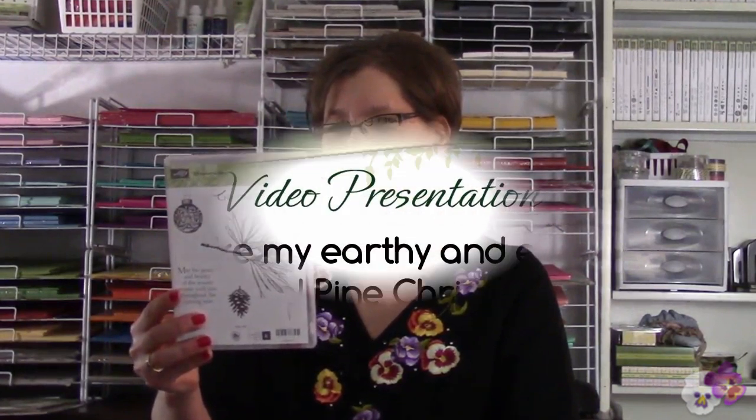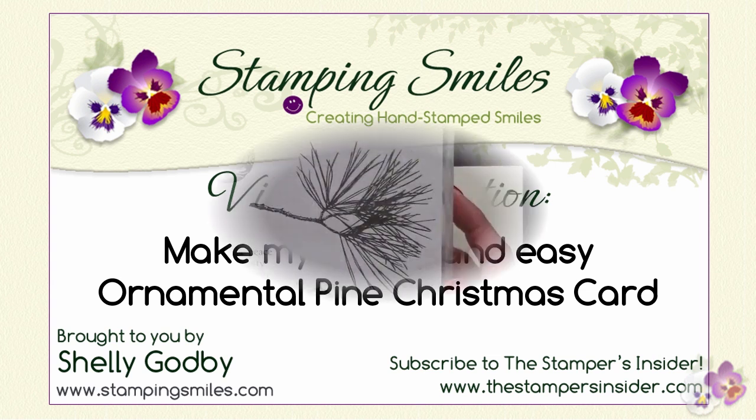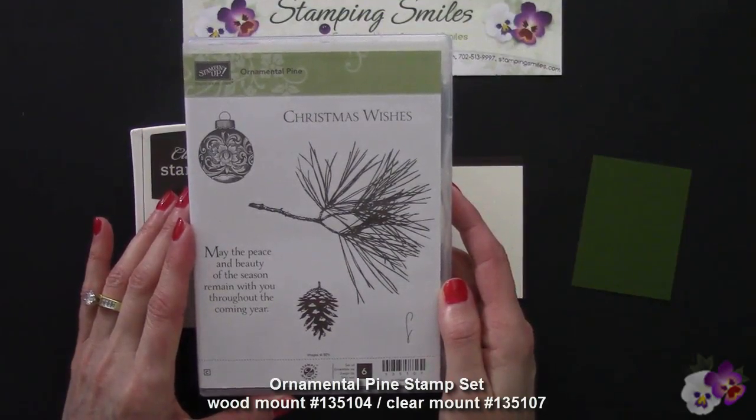Hi! Come and watch as I demonstrate for you my earthy and easy ornamental pine Christmas card. My earthy Christmas card is easy to make with a beautiful ornamental pine stamp set.